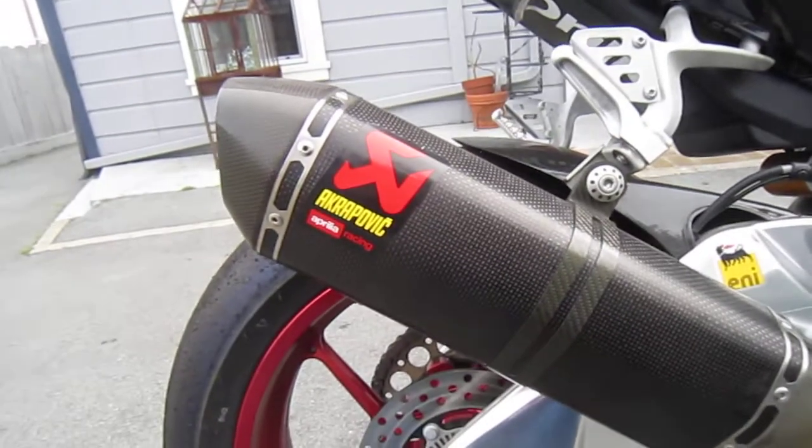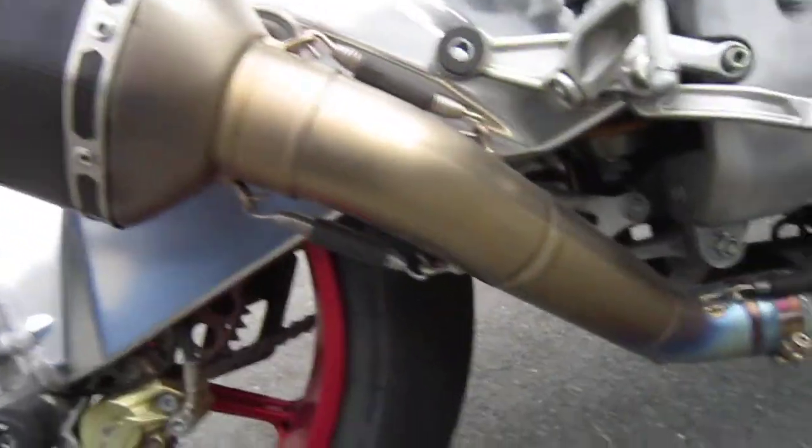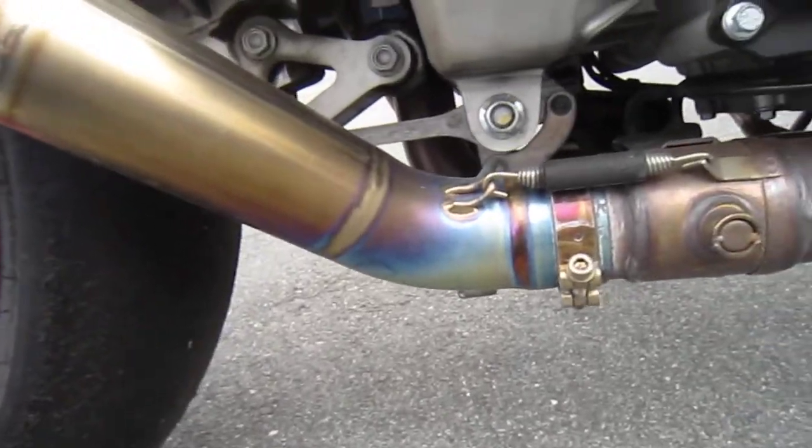This is the Akrapovic slip-on. It comes with a link pipe that has no cat.